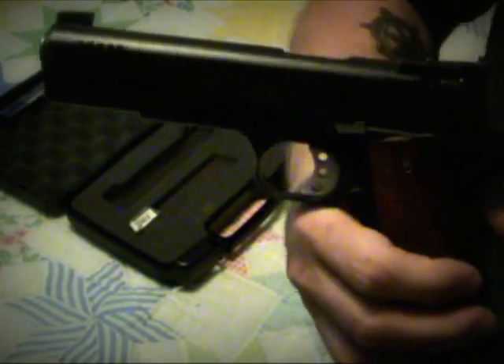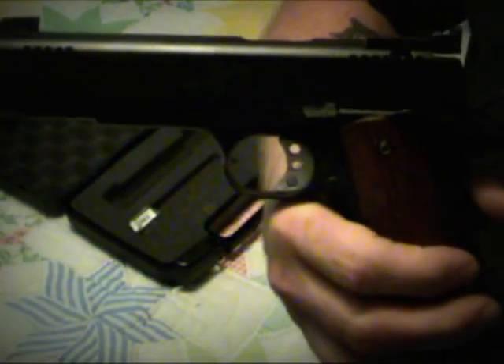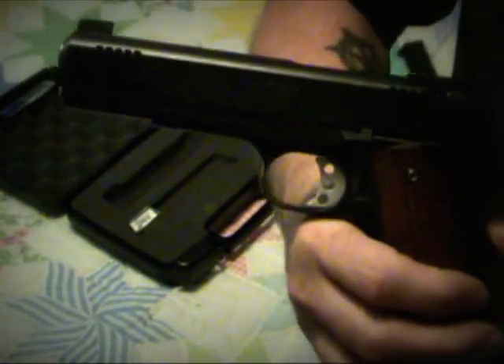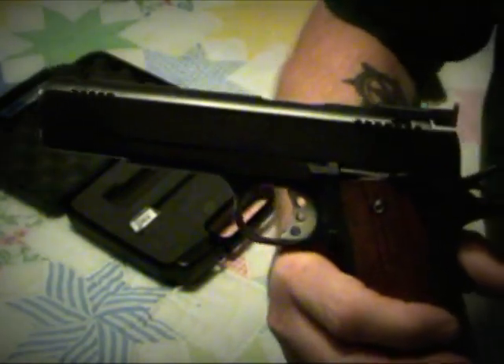As you saw at the beginning of the video, there's a half foot of snow outside. The range is eight miles out of town — it's going to be snowy, muddy, and slippery out there, and they're probably not even open. Next time we get back to this subject, we'll head to the range and I'll show you what an accurate gun this is. Until then, this is Jack Colorado — thanks for watching.